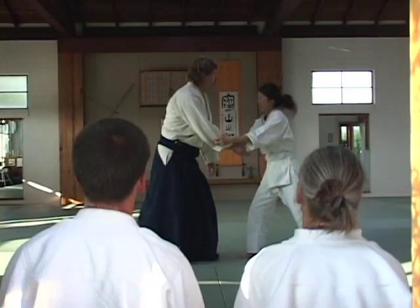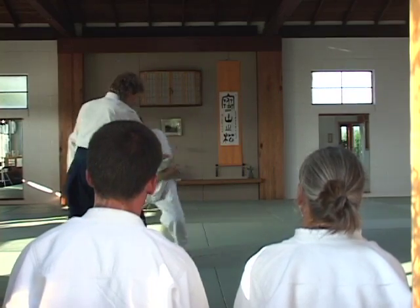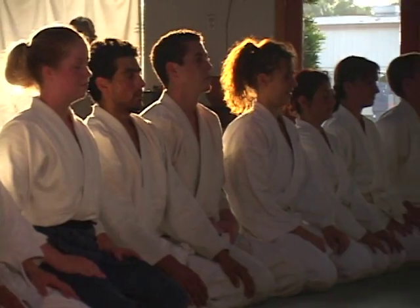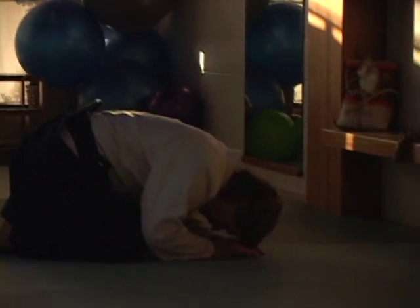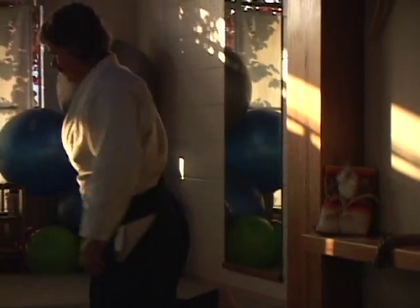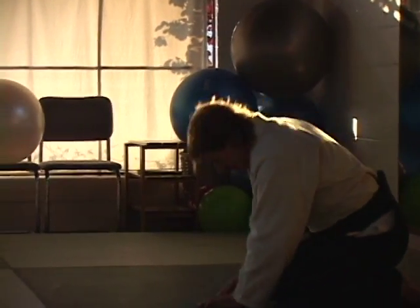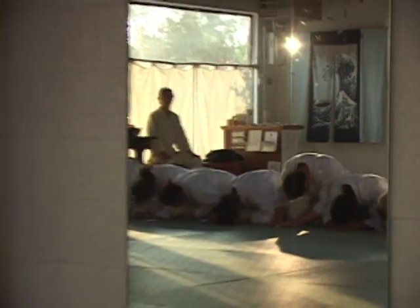After I took my first class of Aikido some 25 years ago, I said to myself, this is what I want to do — I want to teach this. And that shifted my life in a way that I sought out the best teachers I could find. And I'm on a path to try to become the best teacher I can be.